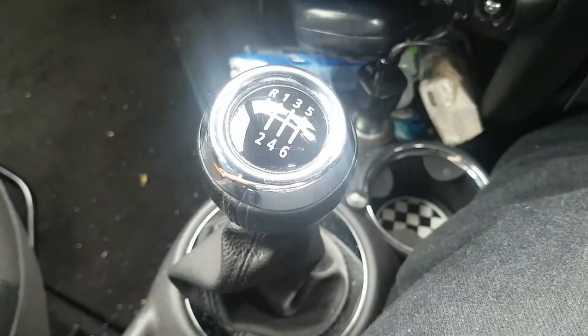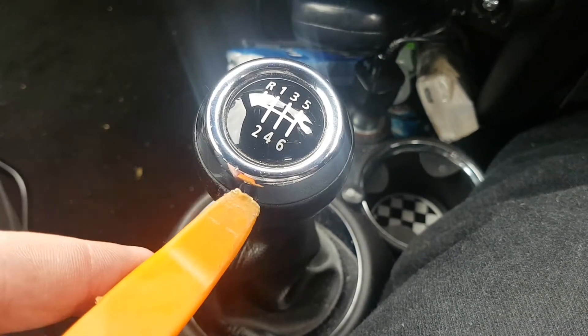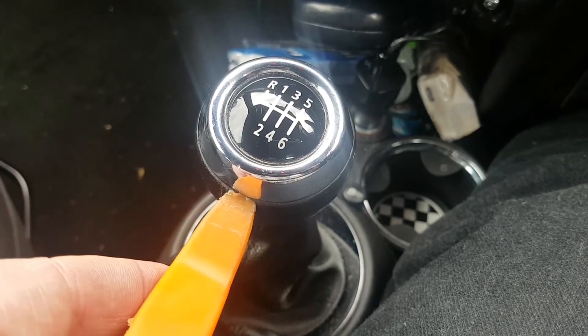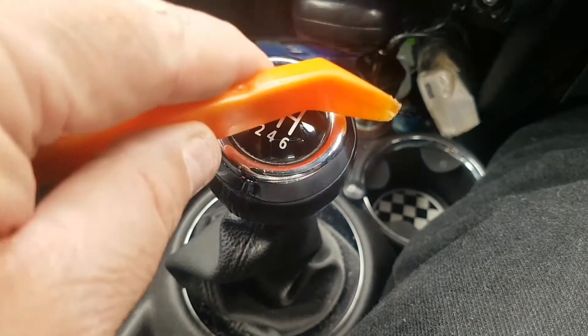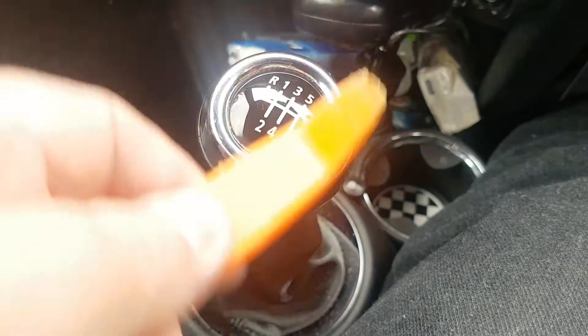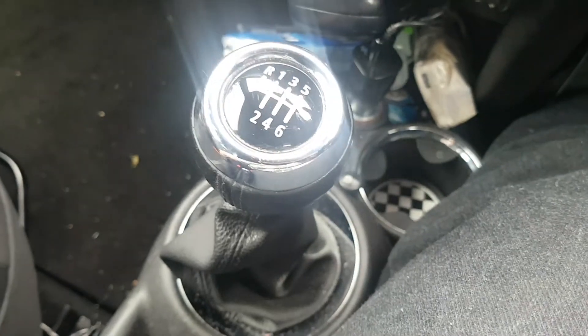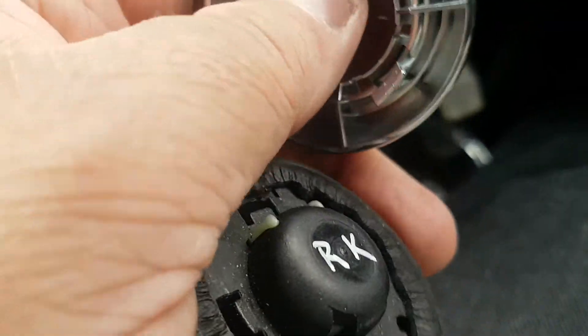What I did was — sorry about the one hand — I've got one of these little plastic sponges. If you sit it under there, at six o'clock there's a clip, nine o'clock is a clip, twelve o'clock and three o'clock is a clip. Just prise them up nice and slowly and this will come off the gear knob.